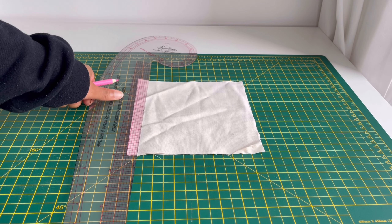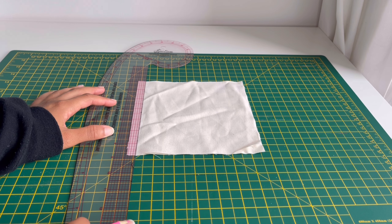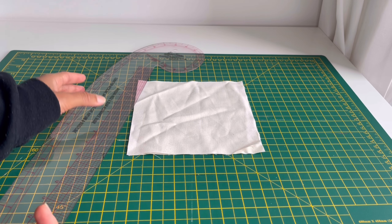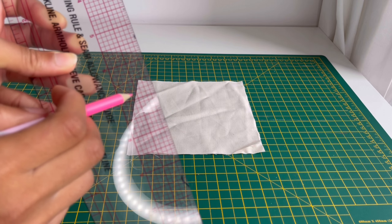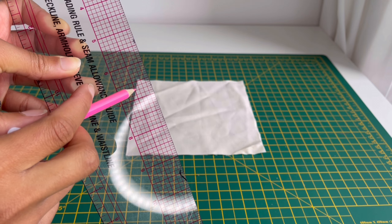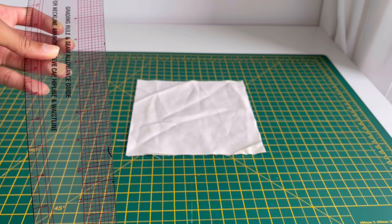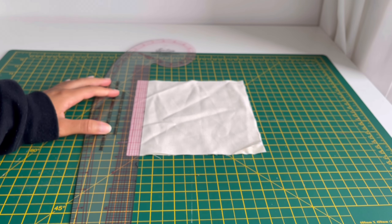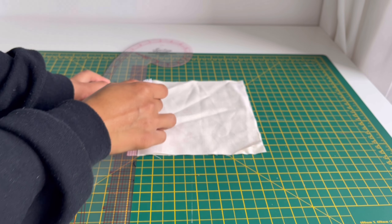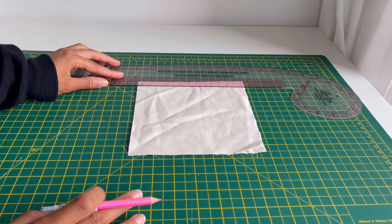Marking out on the fabric itself the seam allowance, or where you're going to be stitching. For me that is going to be half an inch seam allowance. I'm using my french curve — it has a line here, if the camera focuses — that is about half an inch seam allowance. I'm going to use that to mark on my fabric with my fabric pencil.